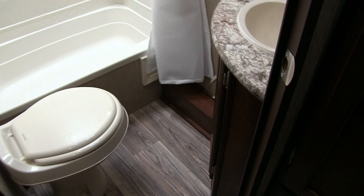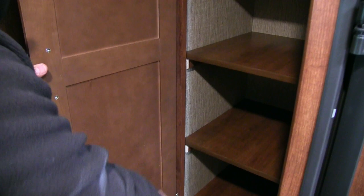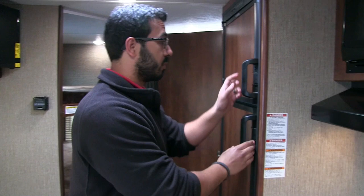Right across from the bunks is a versatile space with a couple of options. The shelves are removable — so if you want just a hanging rod for clothes you can do that, or leave a couple shelves in for folded clothes, or leave all the shelves in and use it as pantry space for food. It gives you options based on what you're bringing and how you want to camp.